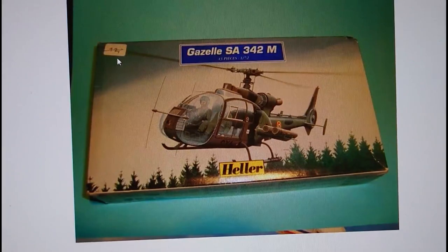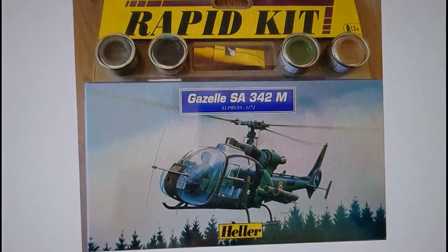Interesting to note that in 1996 there's a price tag of what I think is 42 francs — quite a lot of money for a small Series 1 helicopter. Then in 1997, this Heller kit was released as a rapid starter kit. I quite like Heller's rapid starter kits because they use proper Humbrol enamel paints. I'm not sure about that tube of glue, but the brush on this set is really nice — I've used this style of brush quite a few times and I wouldn't be afraid to use all of the stuff that comes with it.